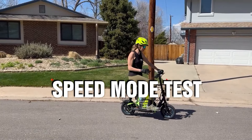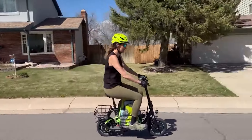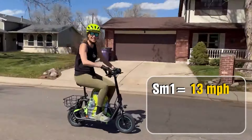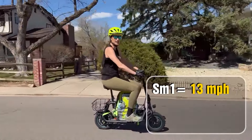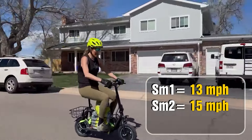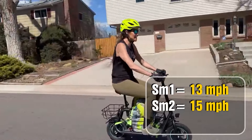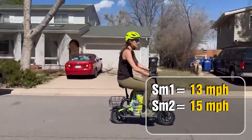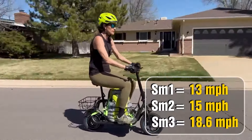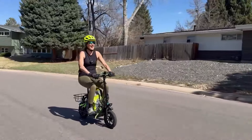This is the speed mode test — we're going to check out the three speeds. I'm on mode one with the twist throttle all the way back: hitting about 13 mph. Very smooth acceleration. Speed mode two: I definitely feel a kick of power — about 15 to 16 mph. You can change modes on the fly, you don't have to stop. Speed mode three: 18.5 mph on the flat. Gyro was right on the money — they said 18.6 mph for the top speed.